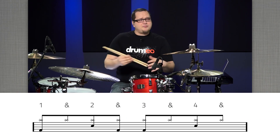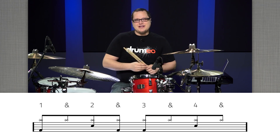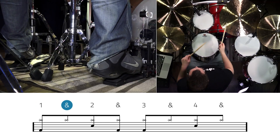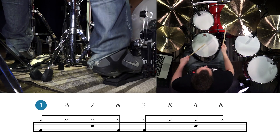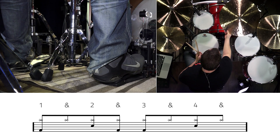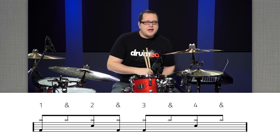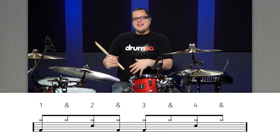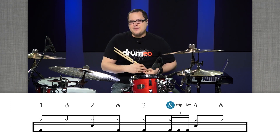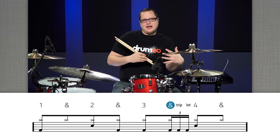Now let's apply this to a really cool sounding groove. If you look at the sheet music, it's a very simple rock beat that you've probably already played before. Without the slide triplet, here's what it sounds like. What we're going to do now is add the slide triplet on the and of three, right before the last backbeat, to get that almost galloping kind of feel.